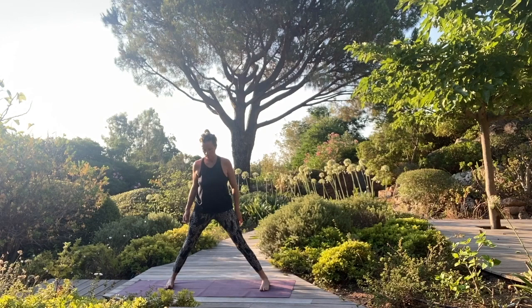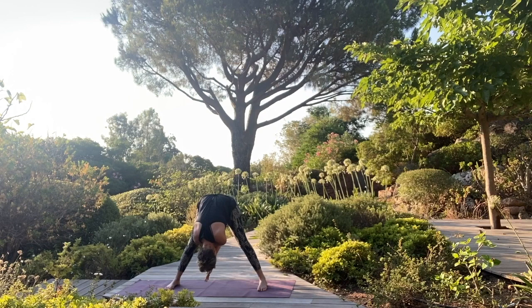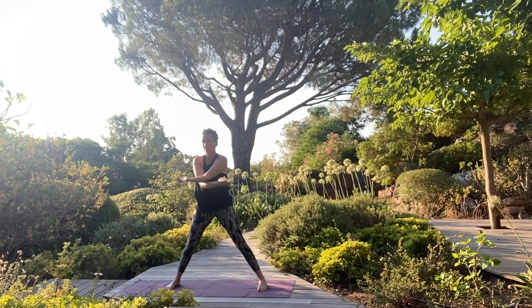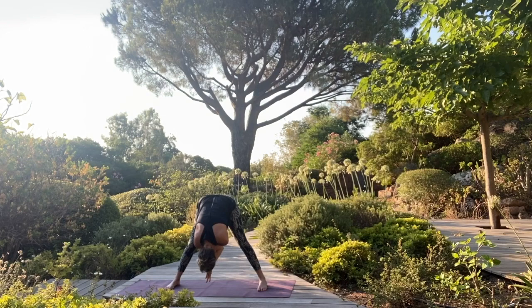Press down to come up. Once again, feet parallel. Eagle arms — right arm underneath your left arm. Fold forward. Let your head relax. Press down to come up, switch arms. Inhaling up, exhale — left arm underneath the right. And fold forward again.